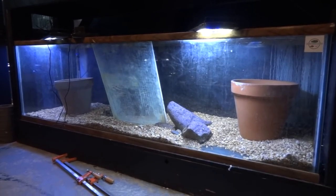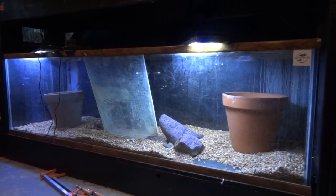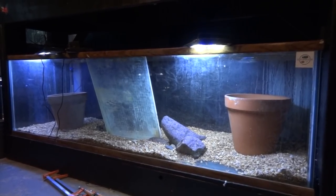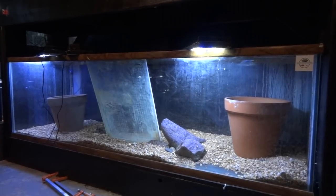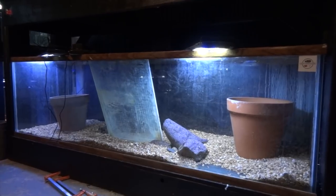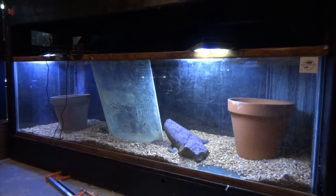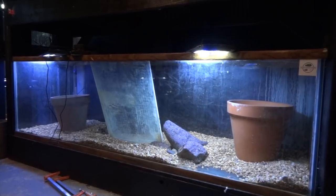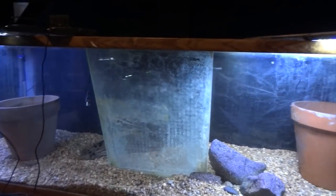This is what the tank looked like after I drained it. When I first noticed the problem, the tank was full, but I noticed the brace — which you can see right in the middle there — was down in the tank. It had let go on the back side of the silicone sealant; the front side was still attached, kind of acting like a hinge. The tops were in the tank and the lights had fallen in as well.